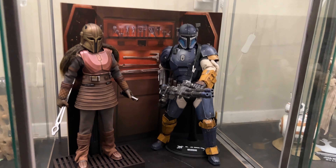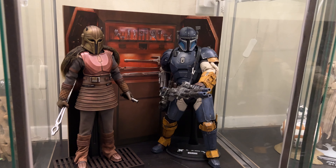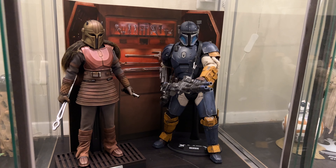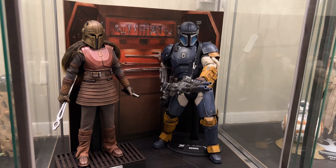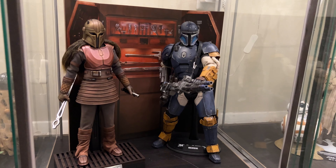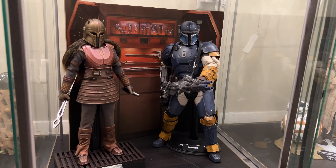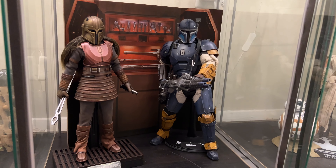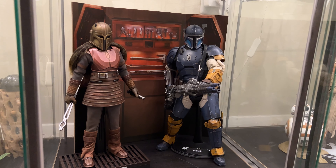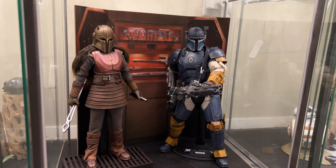Last but not least, we have the Armorer and Heavy Mando. He's still on Wolverine's base — I swapped the stands because Wolverine needed a dynamic stand. But I love these two figures — they look awesome in the collection.